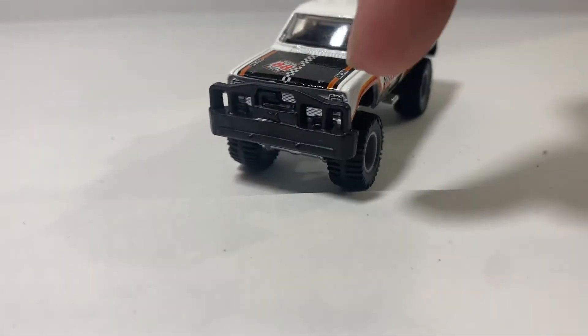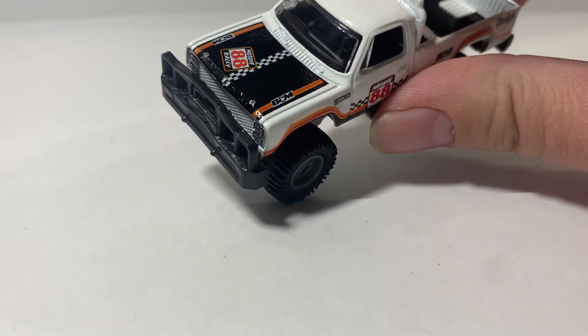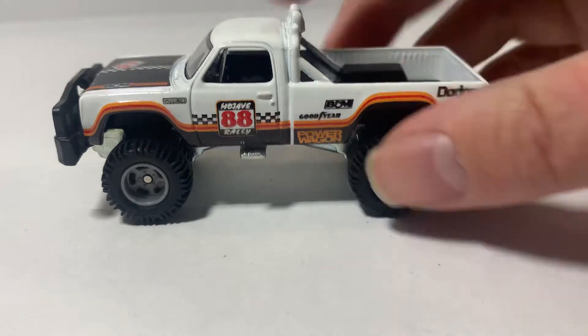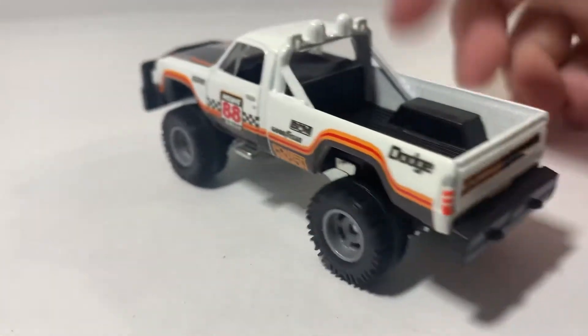There are headlight details — it's really hard to see, but you can see there, maybe it's a little clearer to you guys. It's got a little side step right here. And I really like the decals on this, like the whole livery on it.